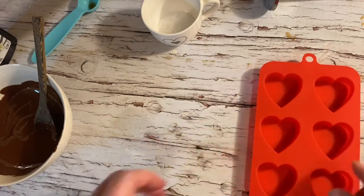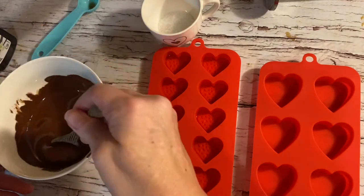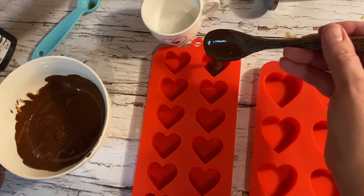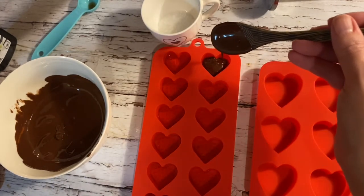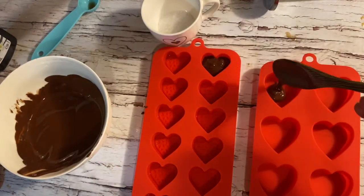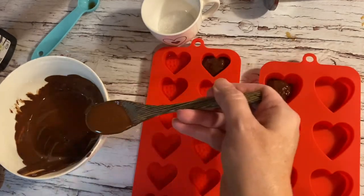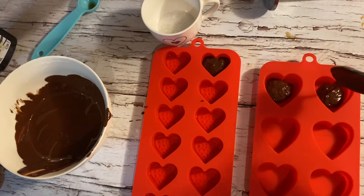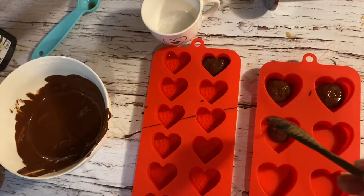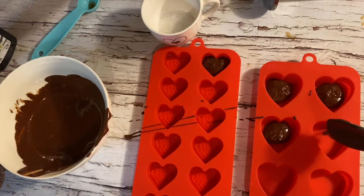As we let our caramel cool — which happens very quickly — we're going to take our melted chocolate and line each mold to make our heart-shaped chocolates. I'll be putting in the first layer of chocolate into each one of these molds and then moving them into the freezer for approximately 15 minutes until all the chocolate hardens. Make sure the chocolate is matte — if it's glossy at all, it is definitely not hardened.